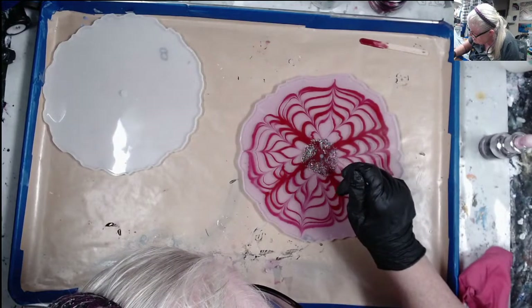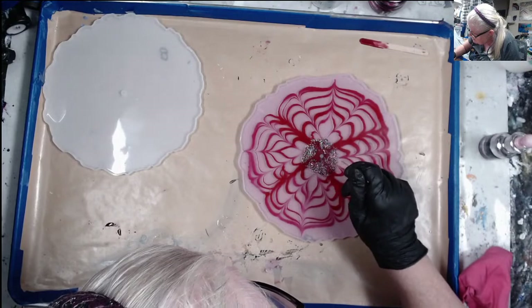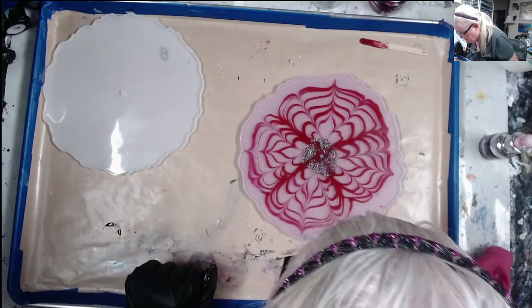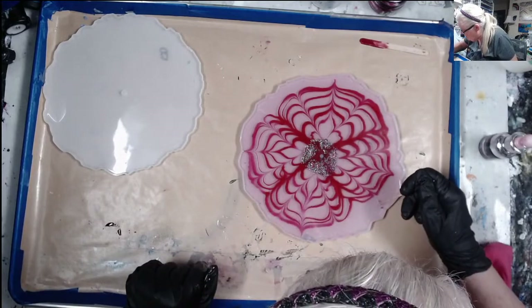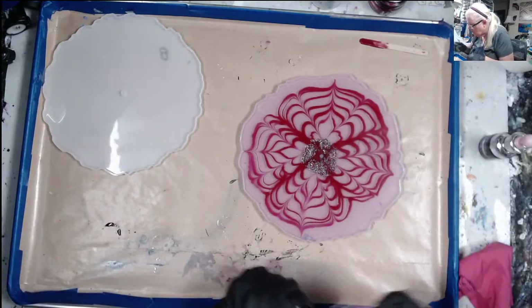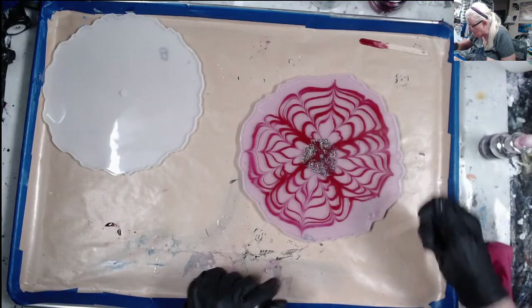I've got some glitter trying to get loose — let me corral that back in. I don't know where these little dots came from over here; I'm trying to pull them out.